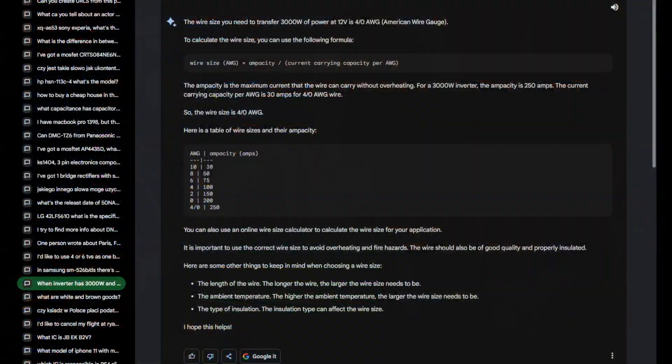I'm looking for the conversation about the cheapest option and capacitors... I've got quite a few conversations with it. Okay, I'll pause and find it. Okay, I have it - let's switch to the conversation.